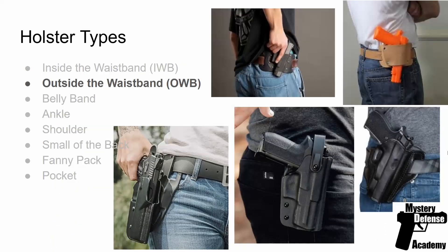Outside the waistband is where duty holsters are used. You can see there's a special extra strap to hold the firearm in place and make it harder for someone to take it from you. When you're open carrying, you'll typically use an outside the waistband holster. For competition shooting, outside the waistband is what most people use as well. You can use an outside the waistband holster for concealed carry, but it requires a cover garment that fully covers the holstered firearm.